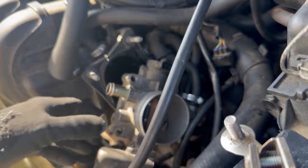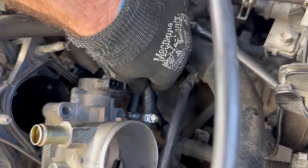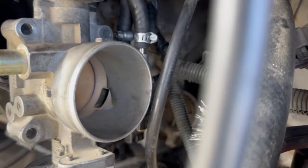Now that we got our throttle body off, there are a couple more hose clamps on the back of the idle air control valve. These idle air control valve hoses have coolant in them, so when you remove them, just be careful not to spill it everywhere. I have an oil pan underneath the vehicle and I'm just going to slide it so that in case any spills, I'll be able to catch it.